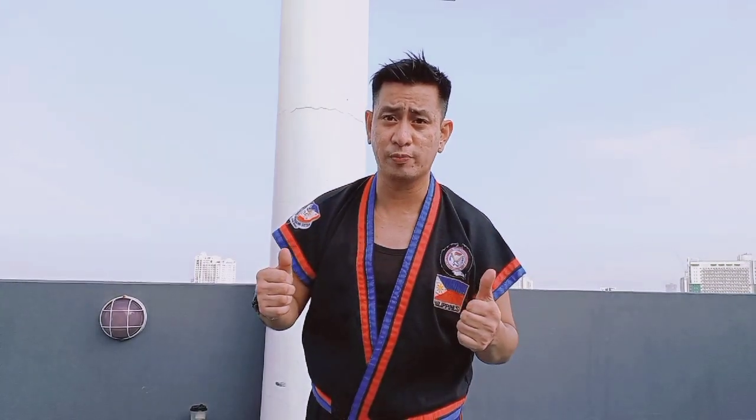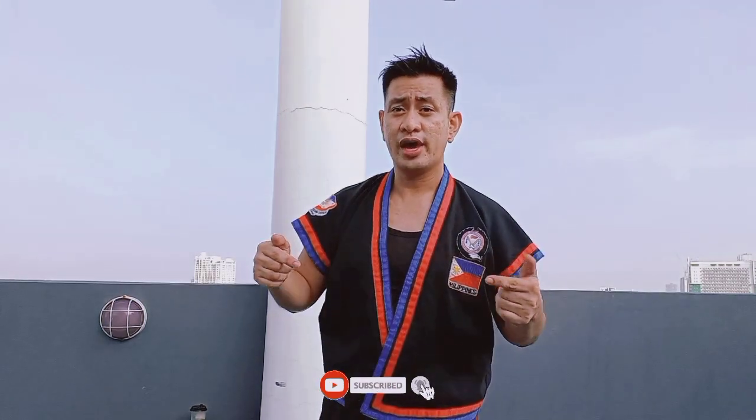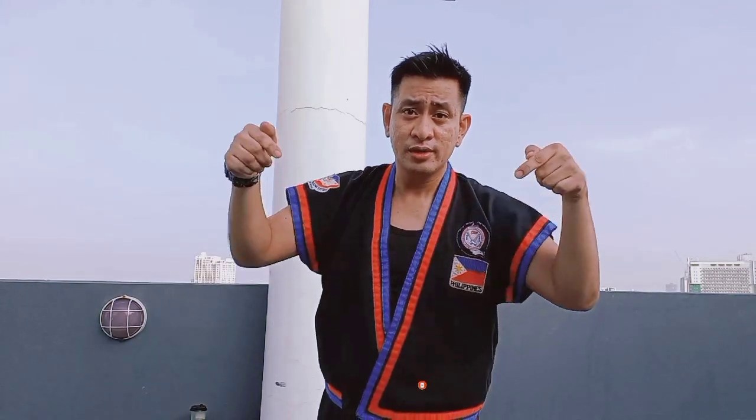Thank you so much, guys. If you enjoy watching this video, please don't forget to like and subscribe. And also, if you have any requests, you can write them down below this video.